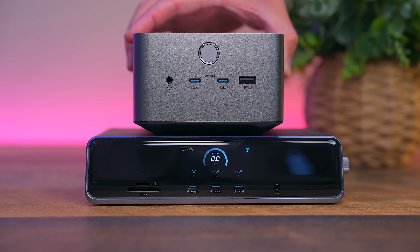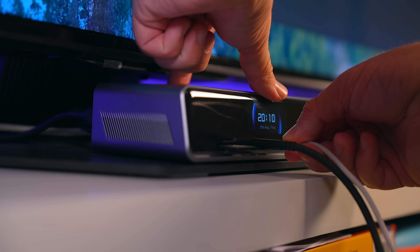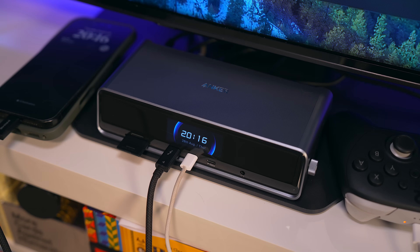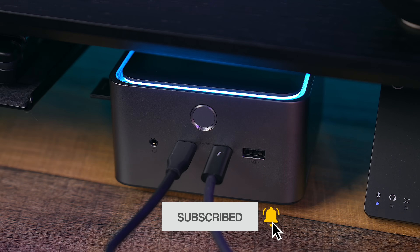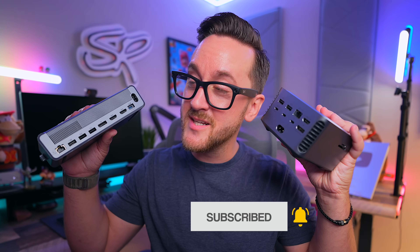If you're debating between Anker Prime's TB5 and DL7400 dock, it really comes down to your setup. If you use multiple displays and you want to clean up your space, the DL7400 is the way to go. If you need additional ports for charging or for your peripherals, the TB5 is going to be best for you. Once you can determine that, then you can decide which one is best for you.